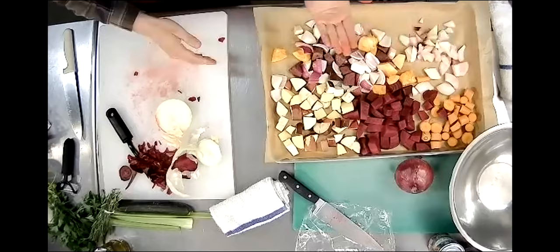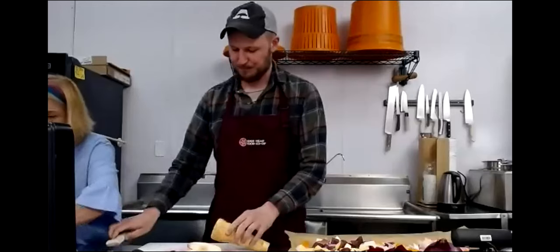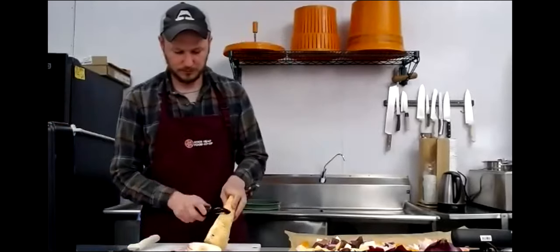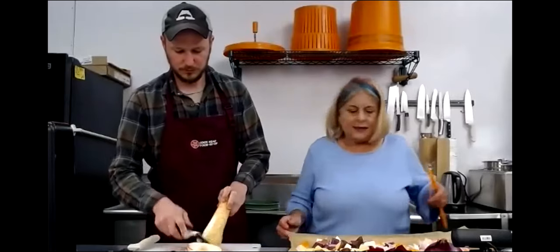If you don't have parchment paper, that's fine - just put a little olive oil on your pan so it doesn't stick as much. My fingers are turning all red from the beets! And the parsnip - very important parsnip. Peel the parsnip, and then that goes in too.